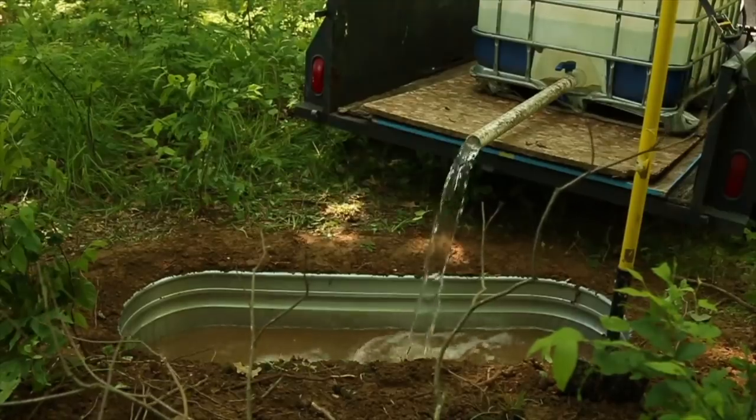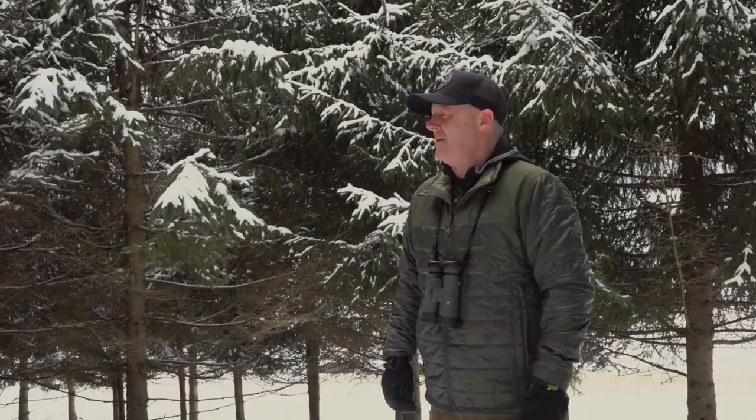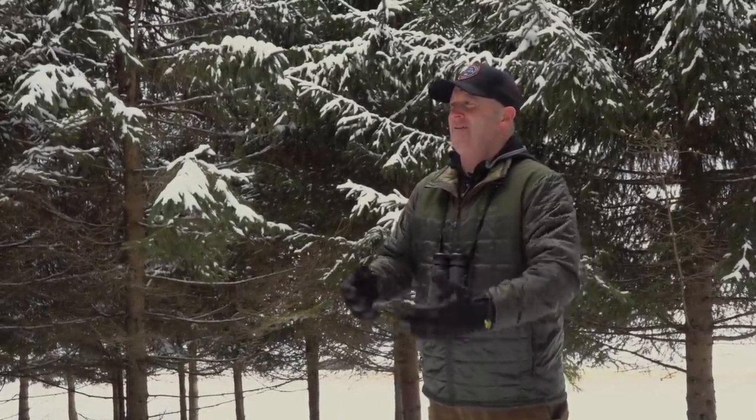In the early 2000s we started using tanks, splitting 55-gallon drums in half and putting them in the soil. We found quickly that 27 and a half gallons was not enough. I strongly encourage you don't use that little if you're going to use a tank. We've settled on right around 100 gallons — that seems to be about the perfect size for installation below ground level and then filling.